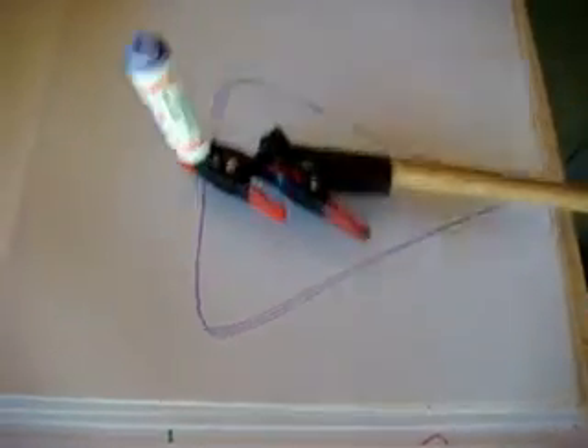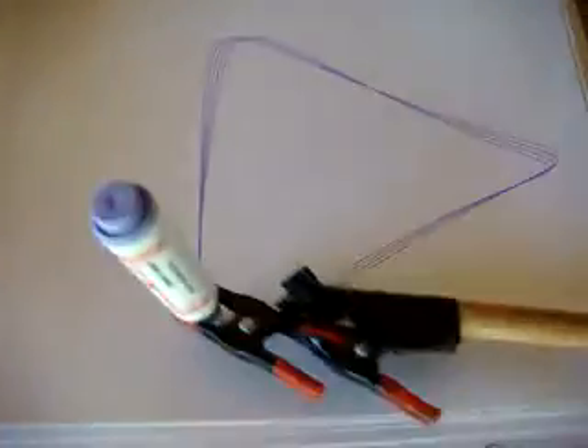This is a finely tuned design because you can see the points don't vary that much as it goes around. On glossy paper with a sort of purple pen. And here's the machine — the lower pendulum is moving.